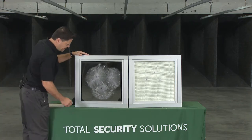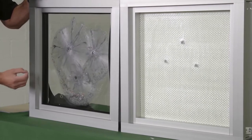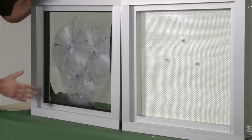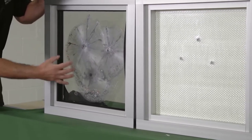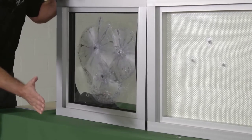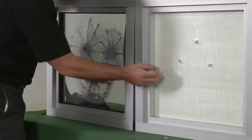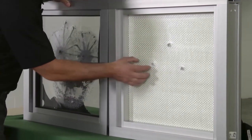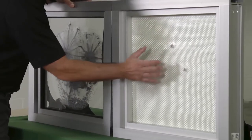You can see here the triangle pattern, which is typically what the testing agencies do. Usually it's a three-shot test in a triangle from a certain distance away. You can see that the bullet did get through the polycarbonate, which slowed it down, but the acrylic catches the bullet. Really, there was no ricochet whatsoever — it encapsulated it.